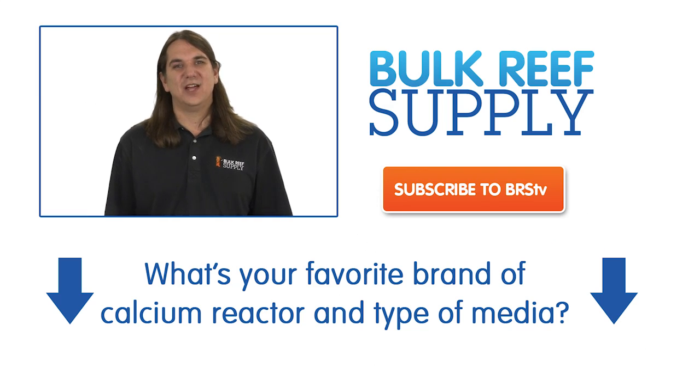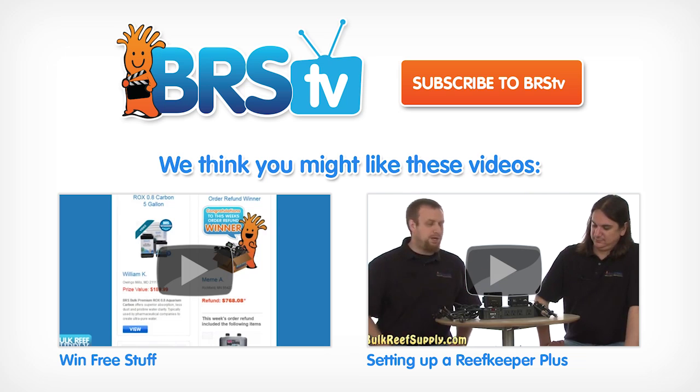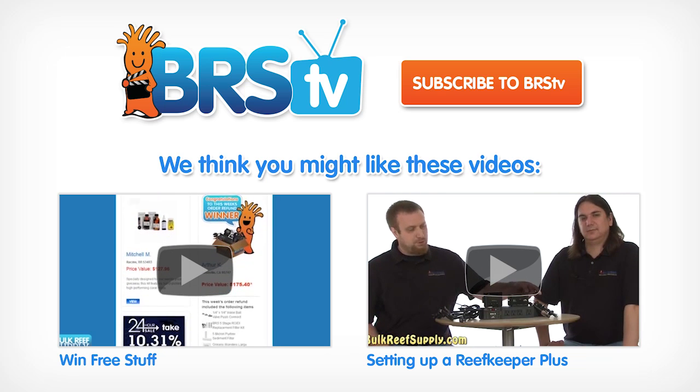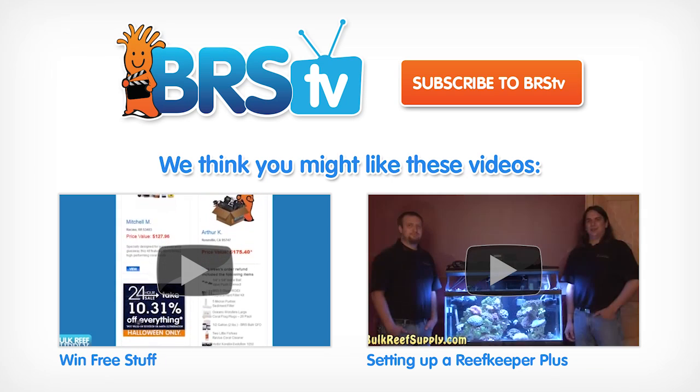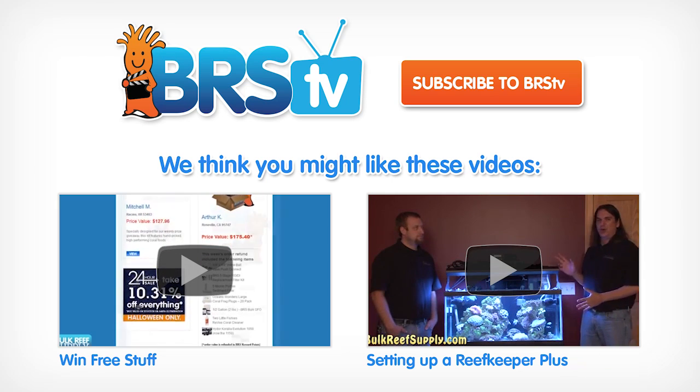That wraps up today's episode. This week's question of the week is: what is your favorite brand of calcium reactor and type of media? If you have any good tips on using that reactor, share them with the community. Next week's episode will be focusing on aquarium controllers — make sure to hit that subscribe button if you want to be notified when it comes out. Thank you for watching BRStv.